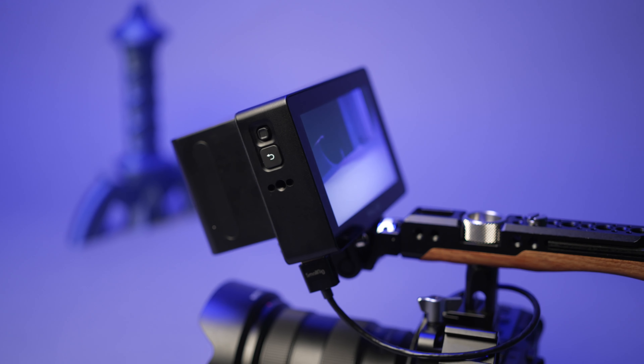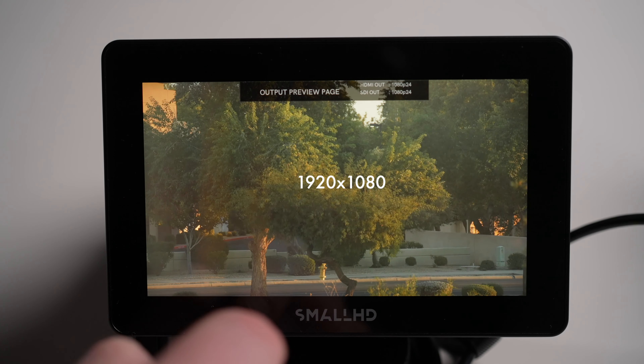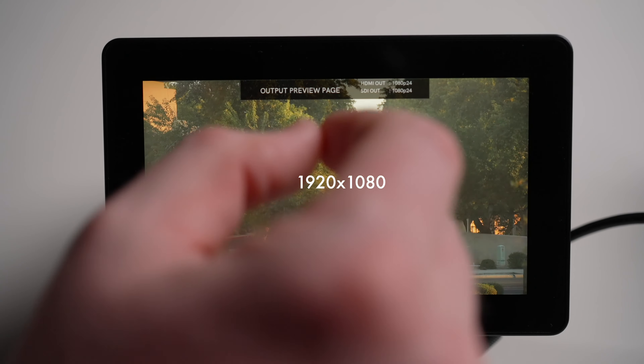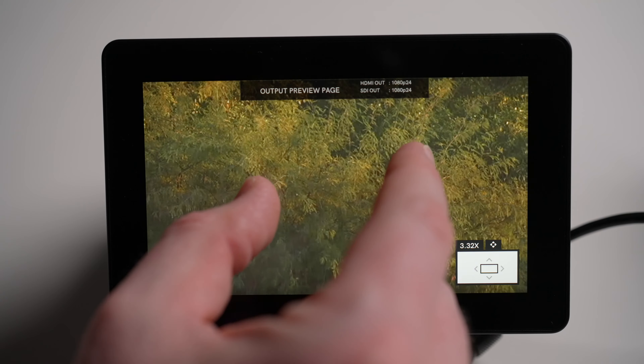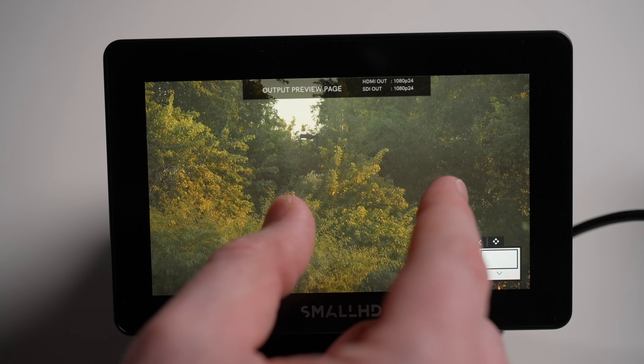We've talked a ton about the hardware and the build quality of this monitor. Now let's talk a little bit about PageOS 5. PageOS 5 has so many features and so much customizability that I'm not going to take a deep dive in this video — it could actually be an entire video of its own, so if you're interested in that, leave a comment below. The monitor itself is a full HD 1080p by 1920 display, so it's really easy to see your image, and of course you can do a normal pinch to zoom to check focus.